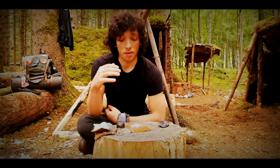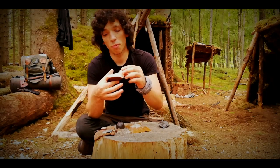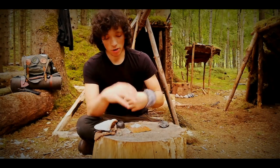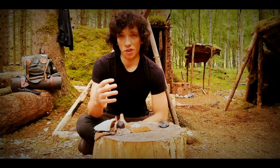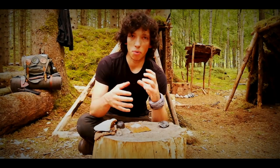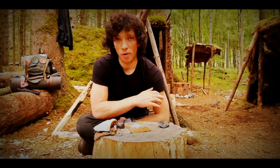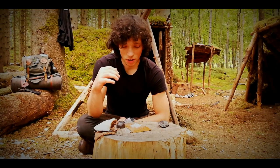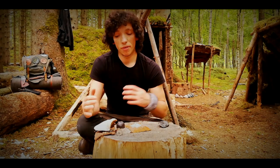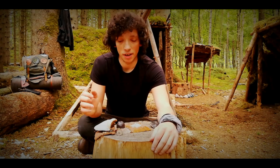Birch polypore works better as a way of transporting fire — you can put an ember into it and it'll carry fire for a long time. It does work for catching a spark, however it's not as efficient as Amadou. The way it's made up is slightly different, so it doesn't take the spark and smolder straight away. You've got to be very careful with it and it takes a bit longer than Amadou. Nonetheless, it can be used, and this was something totally new to me.